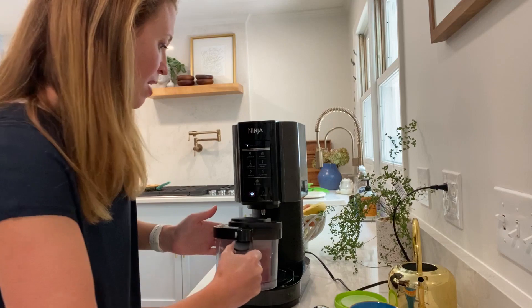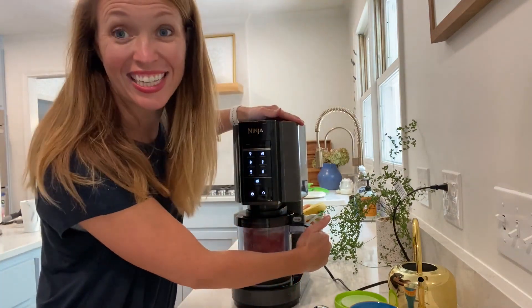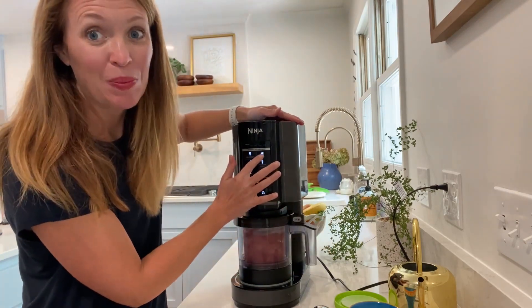And now I'm going to place it in here, and I'm gonna turn it until I hear the click again, and I'm gonna press sorbet.